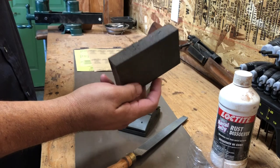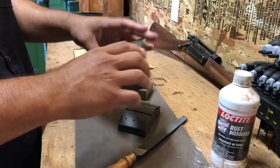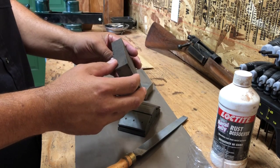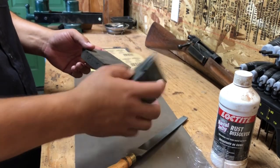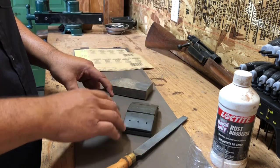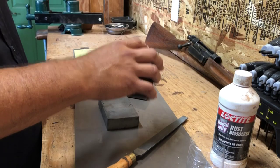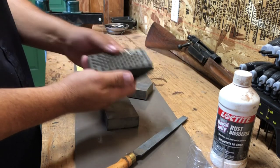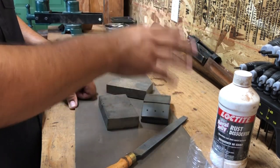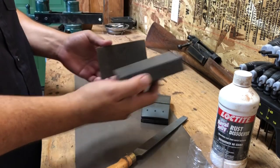I like to use foam sanding blocks because you can kind of get into areas up against a receiver or a barrel — a little bit tighter areas than a hard sanding block can reach. When you're really trying to get down to the last part of prepping your metal, these sanding blocks are able to take the straight lines out consistently in one direction. Using a straight block can leave little marks in the barrel that you really won't see until after you finish.